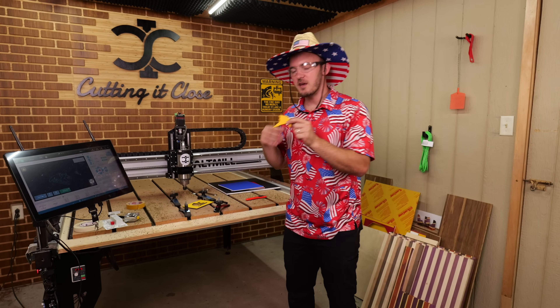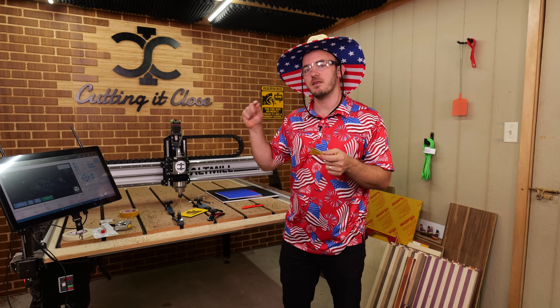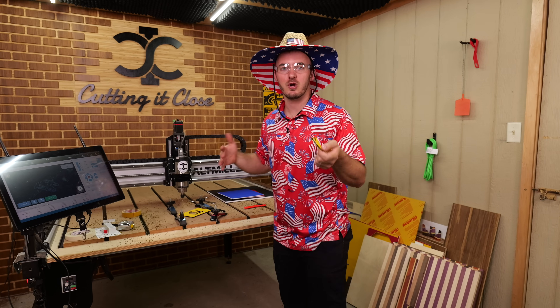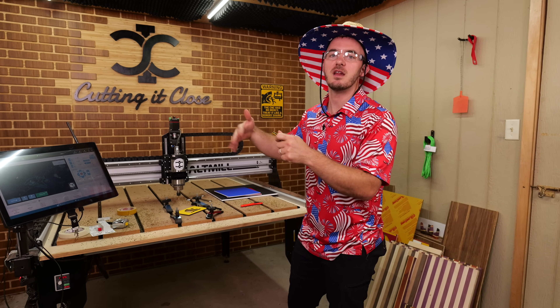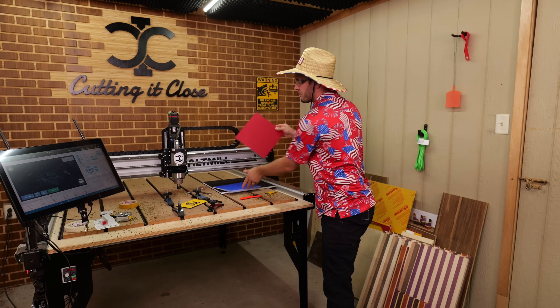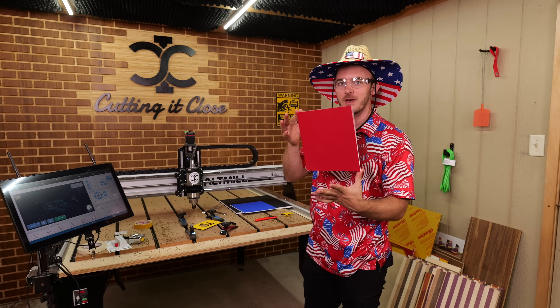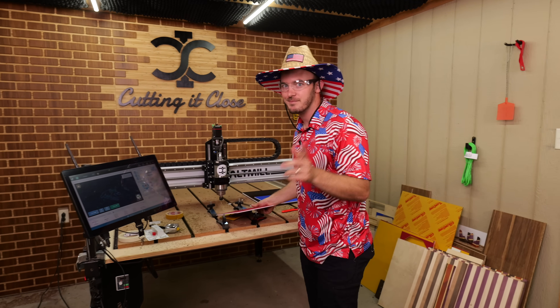If those tabs are too thick for you — I have them set a little thicker — go ahead and edit the tabs on any of the following profiles to make them thinner. The next thing we're going to cut out are the stripes out of this nine-and-a-half by nine-and-a-half inch red-white-red piece. Let me get that held down and we'll start cutting.